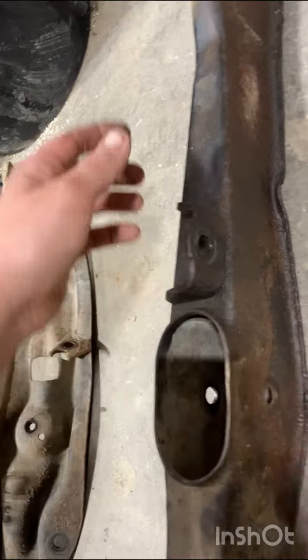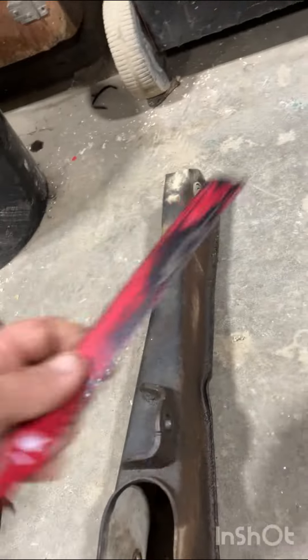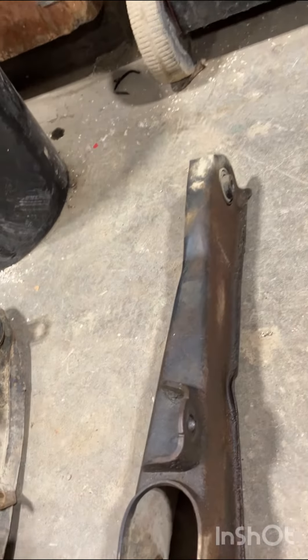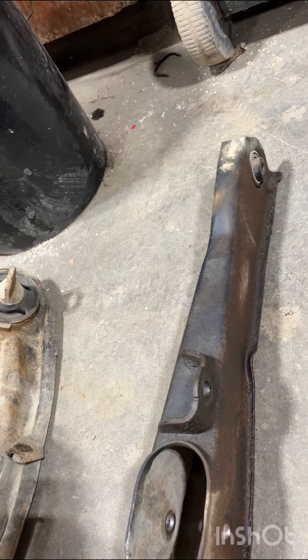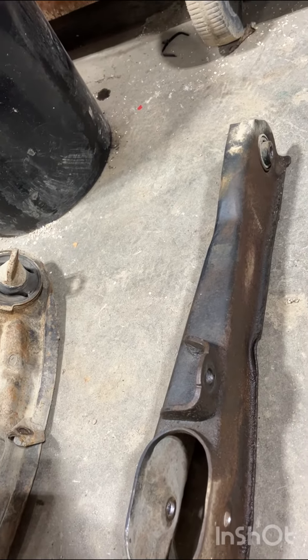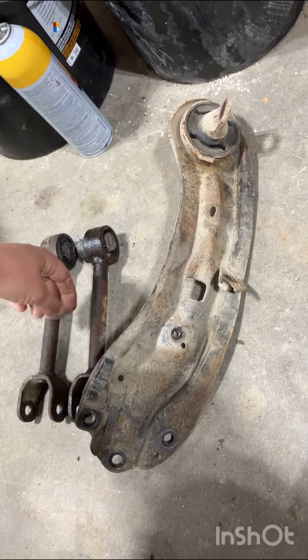I was actually able to use the T40 on the impact and spin it in while holding the wrench. Also, this other bolt — it's not a camber adjustment — so I used my blade to cut it out because the exhaust gets in the way, then just throw a new bolt in there. Sorry this isn't filmed on the vehicle, but hopefully these quick tips help someone out, because I could have used them.